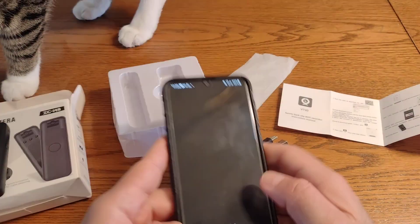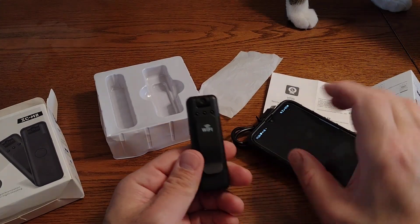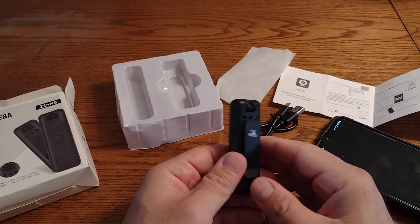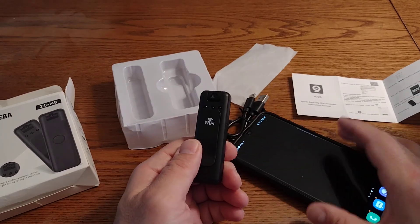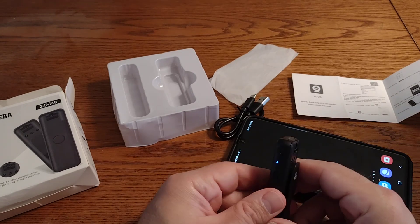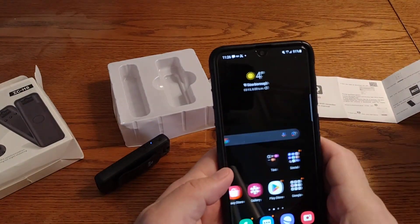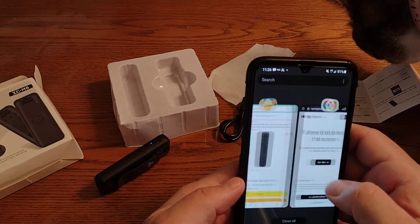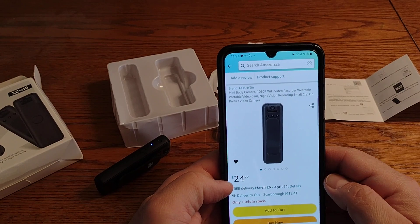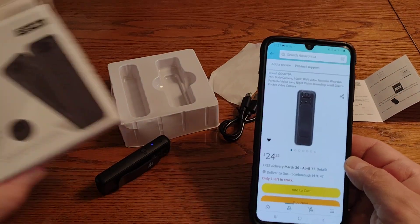The weird thing is I went outside for a walk, clipped it on myself, and it only records for about five minutes and then it stops. I tested again with the app open on the phone and it still did the same thing — it just stops at five minutes for whatever reason. I got it on Amazon in Canada for $24.22 Canadian — the brand says Goshita, though it doesn't say anything about Goshita on the box.